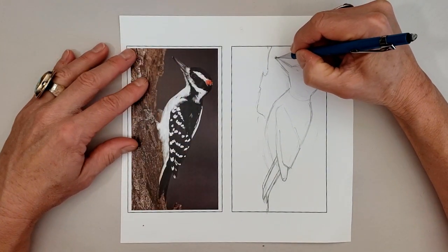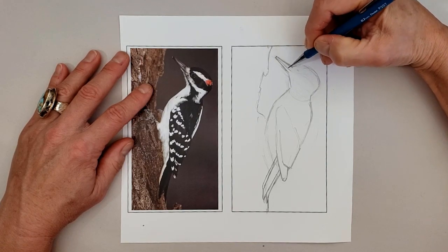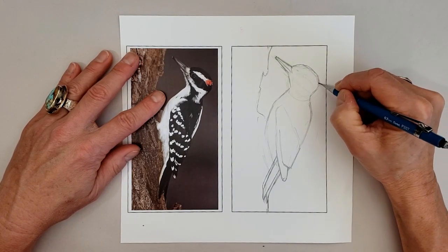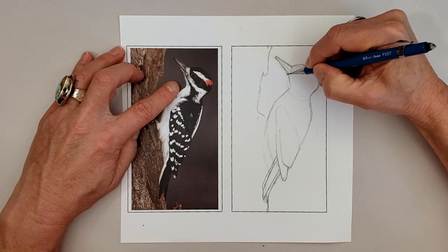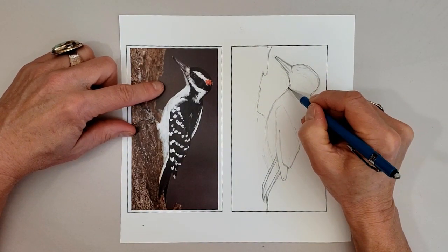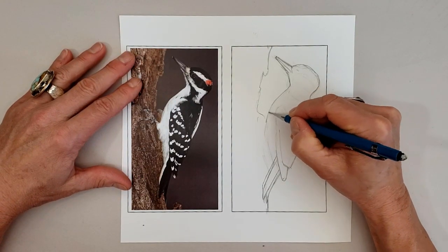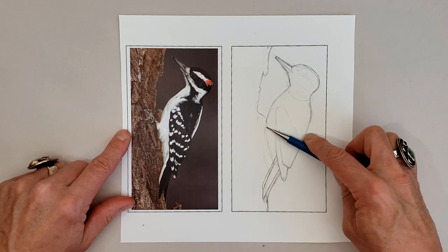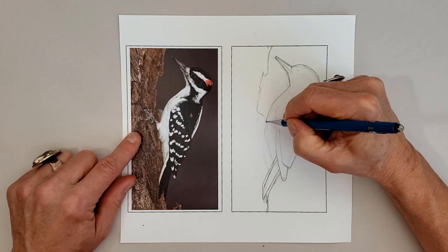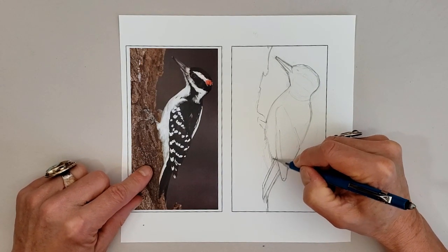I've gone over the bird a second time and now I'm going over a third time, just firming things up — each time I go a little bit darker with my lines. Adding the edge of the bill, those fuzzy nasal bristles and the forehead, double checking my widths and lengths. Now that I'm pretty sure about the shape of the bird, I'm going to start adding the legs.